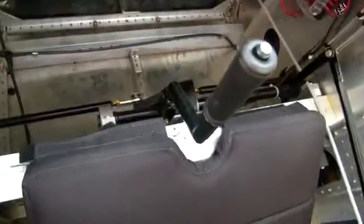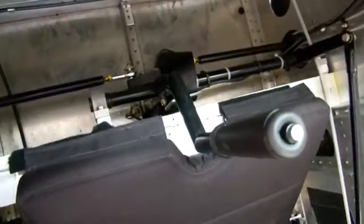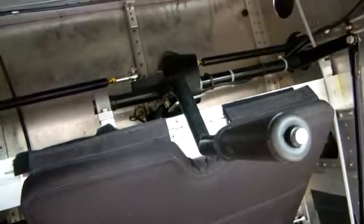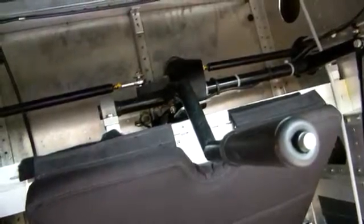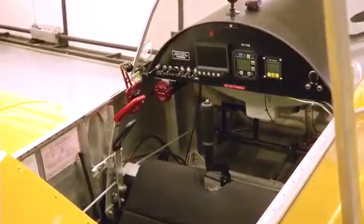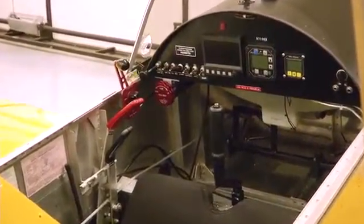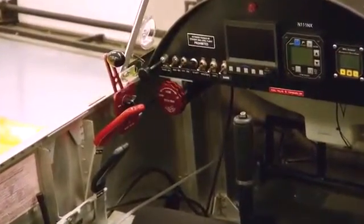ONE X rudder pedals can be installed at your choice of mounting stations to help customize the fit for your legs. The seat is quite large, and the control stick actually pivots forward of the main bar, which allows for all types of body sizes to fit comfortably with full control deflections. All of the primary controls are set up on the left side of the cockpit, just like you'd find in a fighter — all switches readily available with your left hand as you fly.